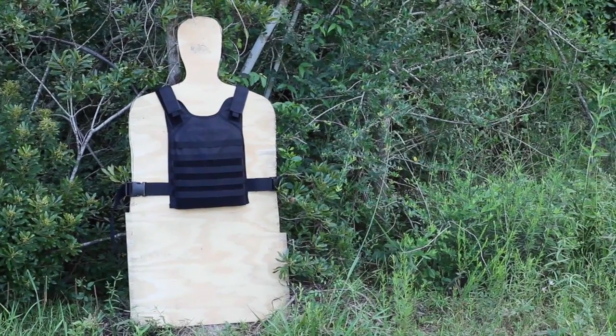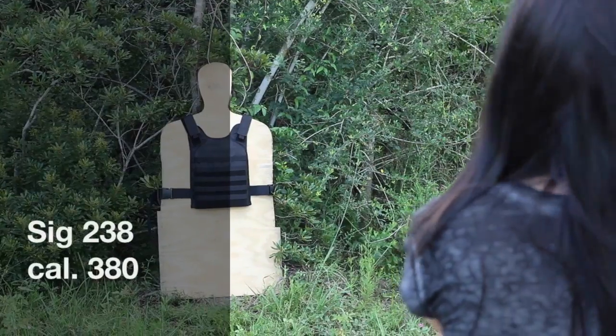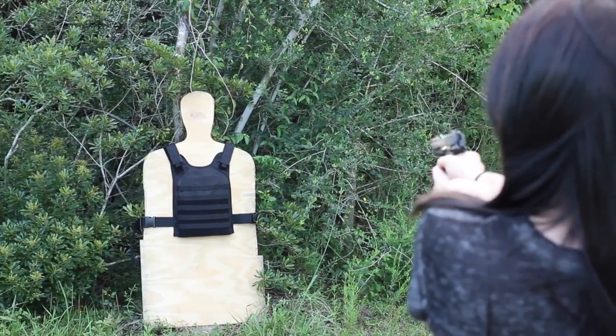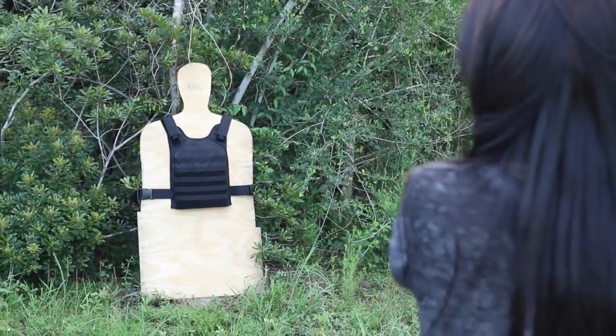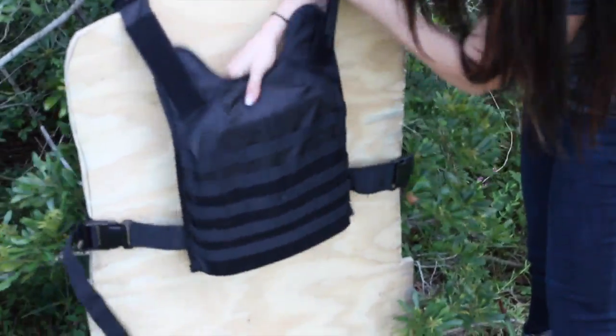First, I'm going to use my SIG 238 and we'll see if it goes through. And you can see where it went through right here.